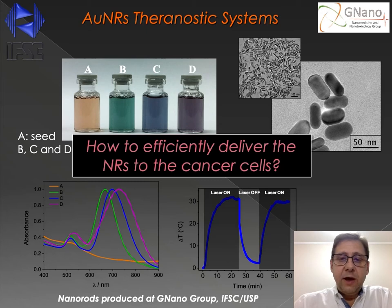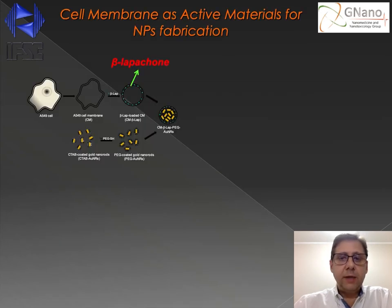We used cell membrane nanocapsules. To produce these cell membrane nanocapsules, we first cultivated the cells. In this case, all the nanocapsules were produced using the A549 lung tumor cell line. After cultivating the cells, we can extract the cell membrane, and then we co-extrude the cell membranes with the nanorods, allowing the fabrication of these so-called cell membrane nanocapsules, inside which we can incorporate the nanorods.